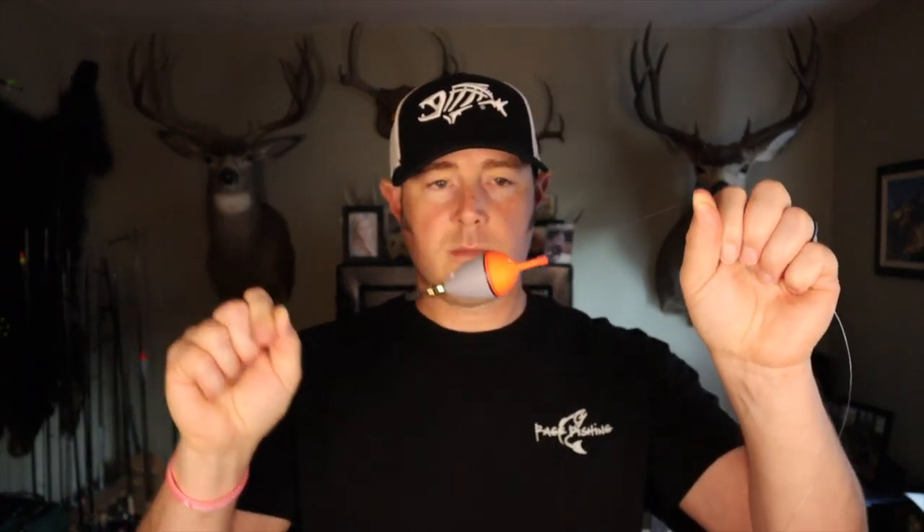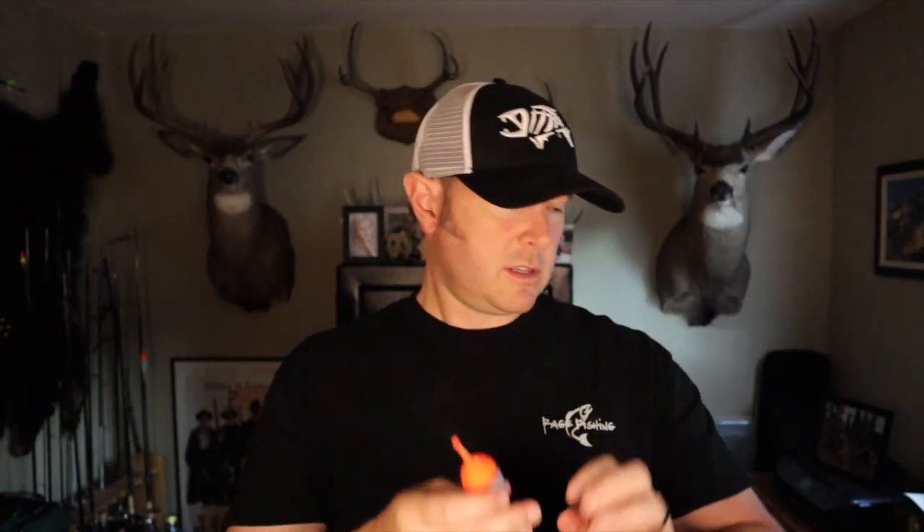Now you can see I've got the bobber in-line — this end is up, obviously. So now we tie on our jig. In very clear water conditions I might tie a little number 10 barrel swivel on here and then about two feet of fluorocarbon, which is more invisible under the water than monofilament. So I'm going to tie on my jig with an improved clinch knot. Now that I've shown you the rigging, let's go to the video and I'll show you exactly what I'm doing.